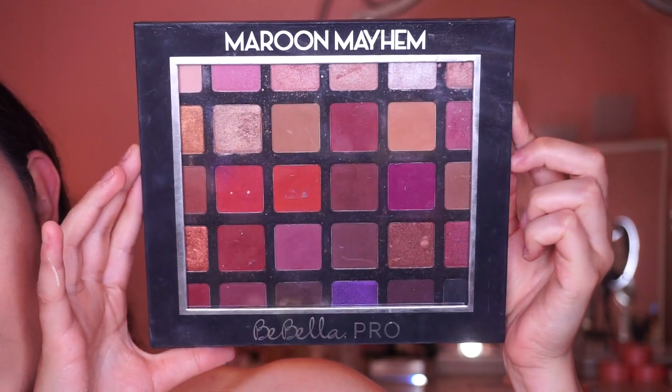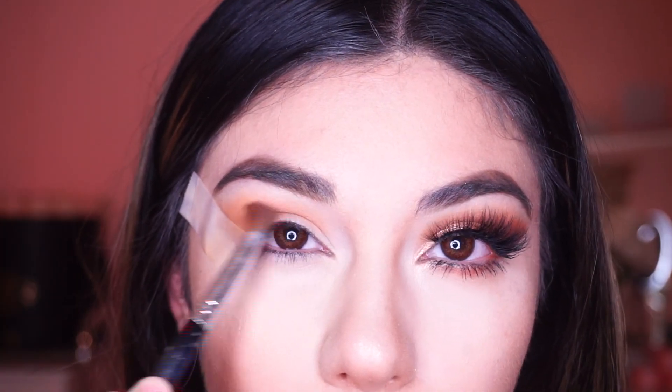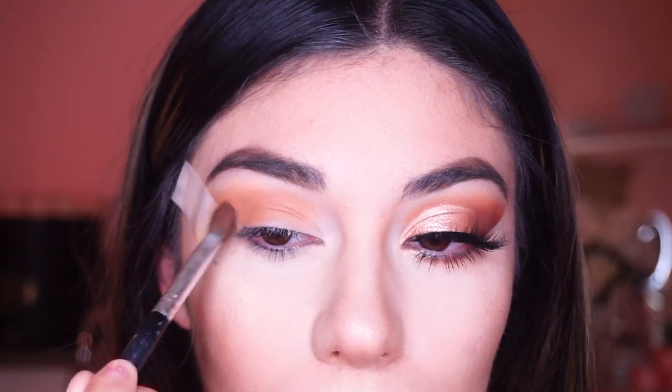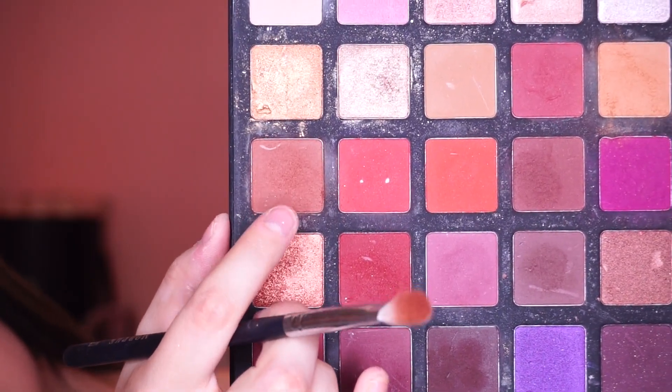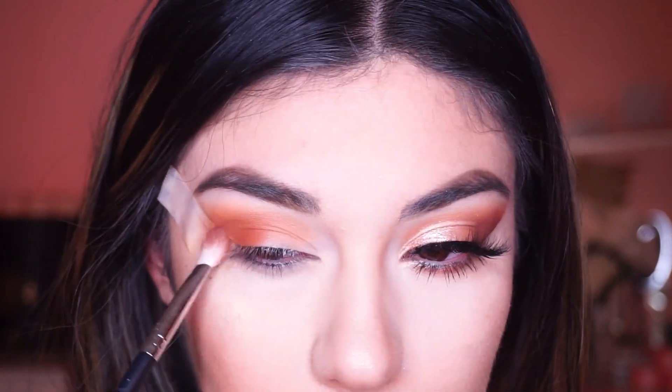For the eye palette I'm using the Moon Mayhem from Babel. I'm using a light brown shade on the entire lid as a transition shade, and then I'm using a darker brown shade applied to the outer corner of the eye to add a little bit more depth to the eyeshadow.